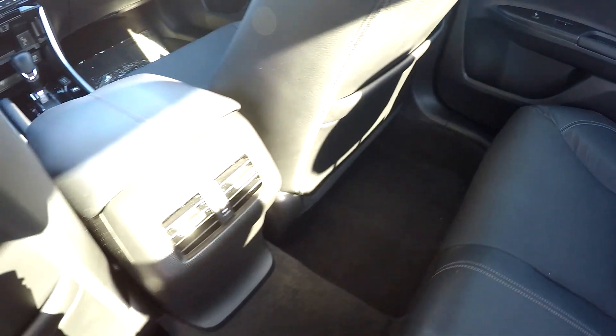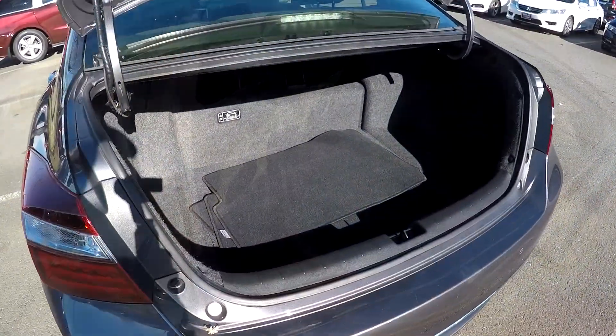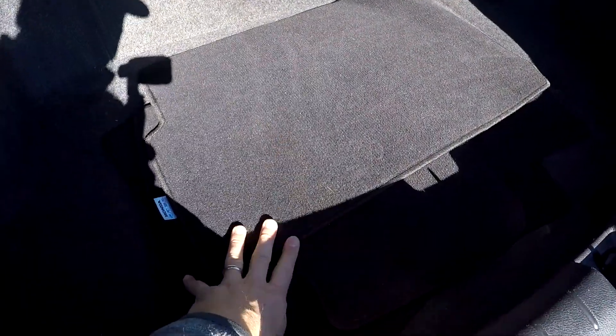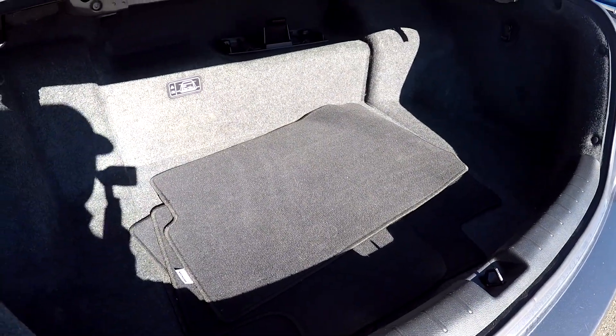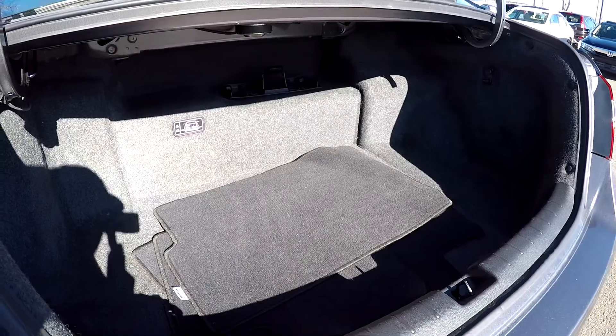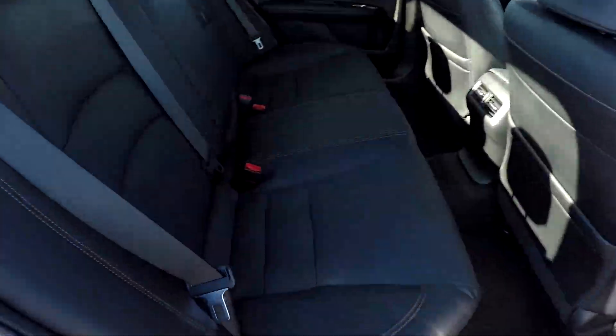All the flooring is in good shape and you've got rear air for your back seat passengers. Quick look inside the trunk — all your original mats are included. You do give up a little bit of space at the front portion of the trunk for the hybrid technology, but there's still good space right to left, nice and wide.